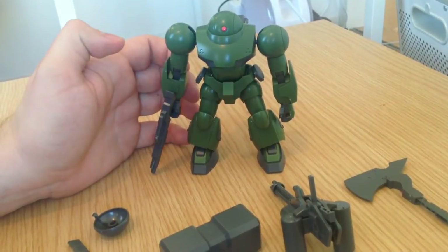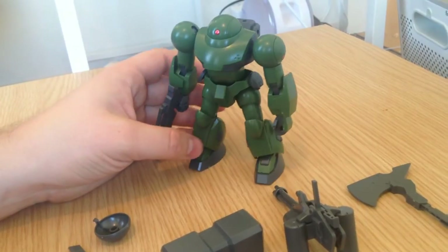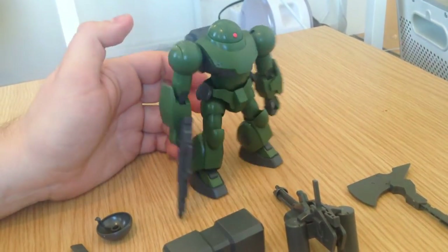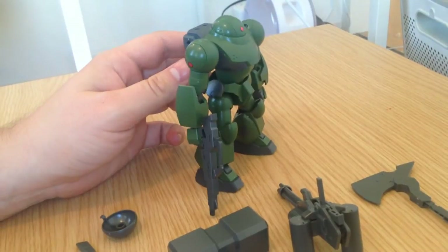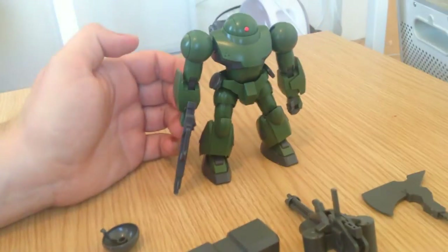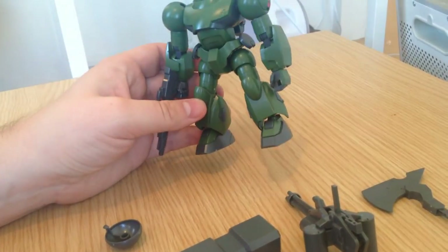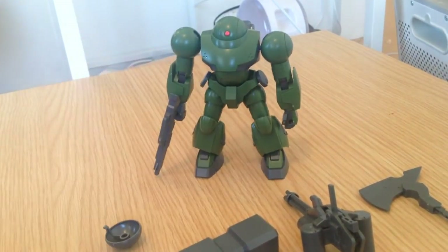Which is amazing. You can pick up three of these for the price of most of the Build Fighters Tri kits, and you can pick up four for the same price as the big ones. That's arguably by design because these are grunt kits — you're supposed to have six of these guys fighting one dude.